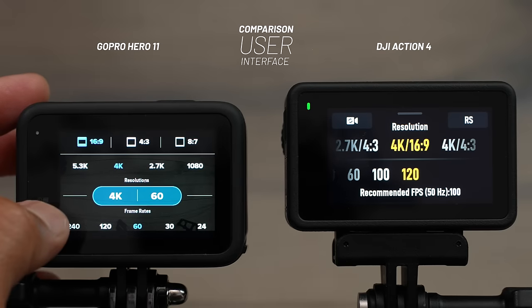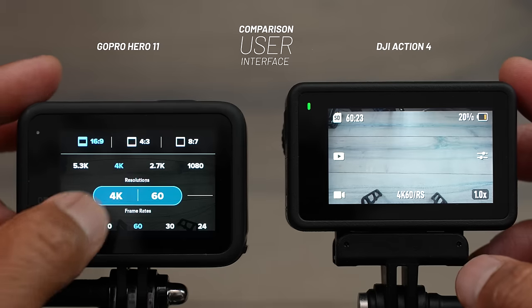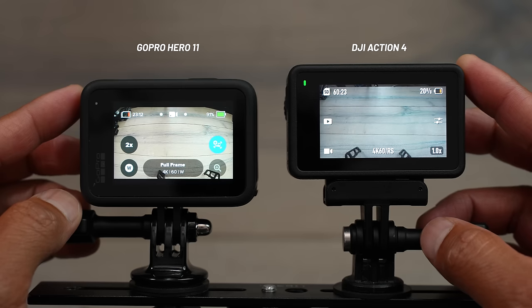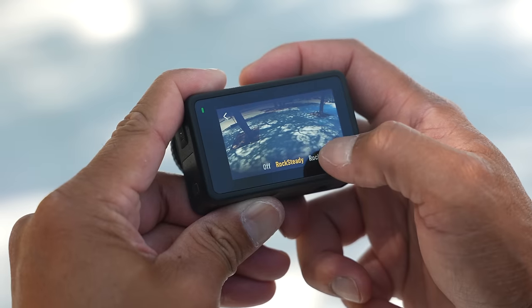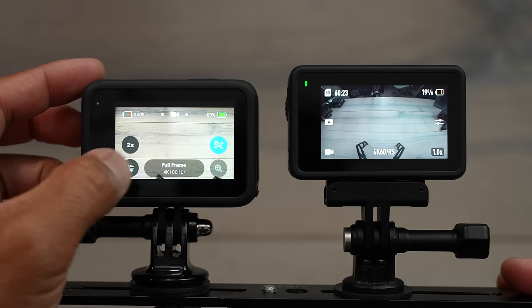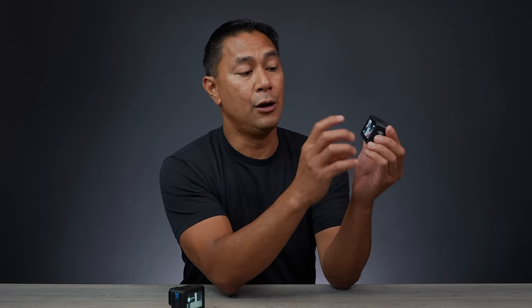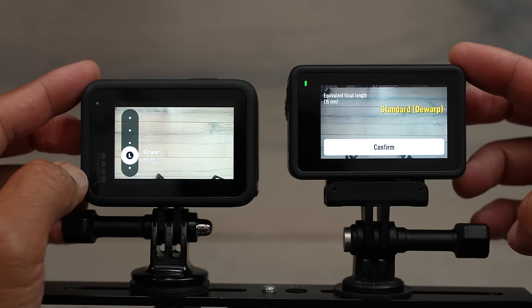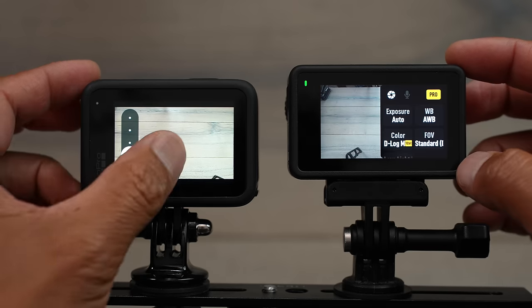Looking at the UI, the Action 4 has a much cleaner interface with a bigger, clearer screen. One thing I do like on the GoPro is the ability to change field of view directly from the main screen — switching quickly between HyperView, linear, or Linear Plus Horizon Lock. On the Action 4, to change field of view you have to go into the right menu, click FOV, swipe through standard, wide, or ultra-wide, and hit confirm — a few extra steps.